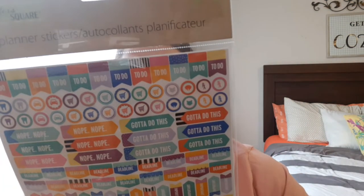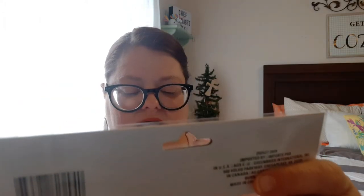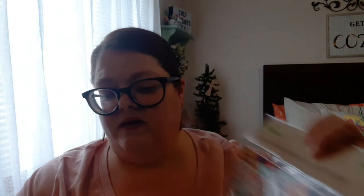And then I found some new planner stickers, since I seem to have lost mine. 'Stick to it,' 'day off,' 'nope,' 'got to do this,' 'lunch,' 'meeting,' 'make it happen.' And these are the Crafter's Square, where all of the great stickers are.